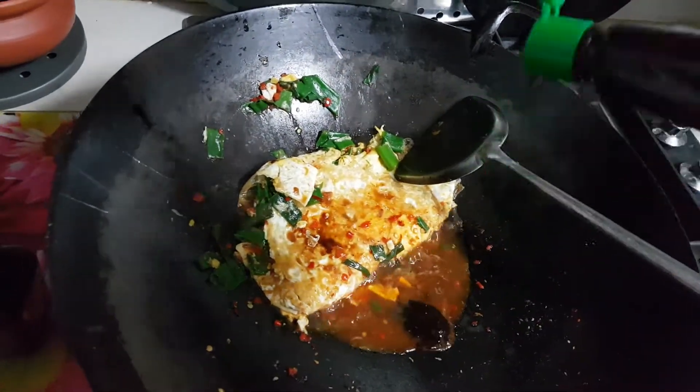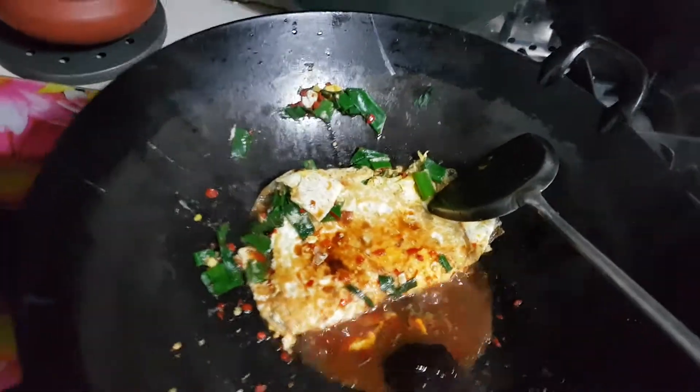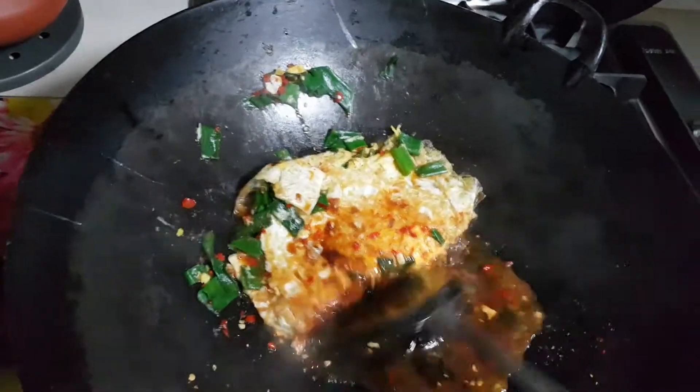I'm just doing them a great favor because it's tasty. I'm not getting anything from them — just for my own flavor, you know, at home.